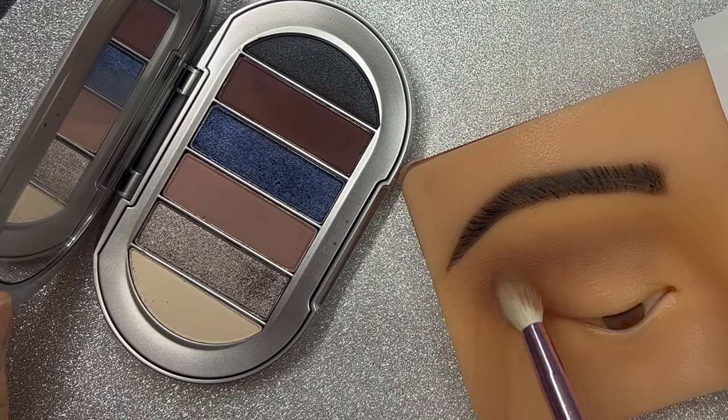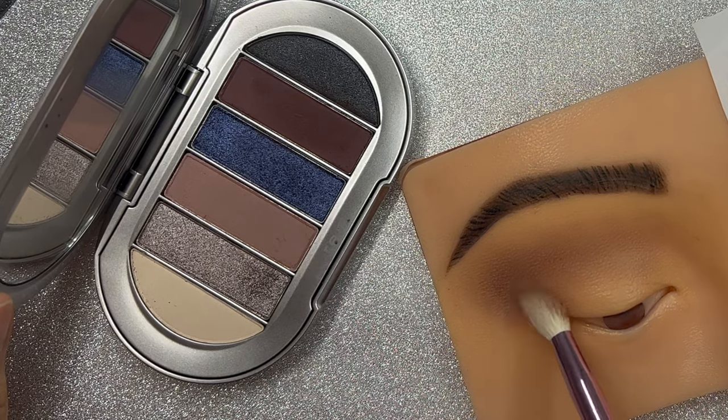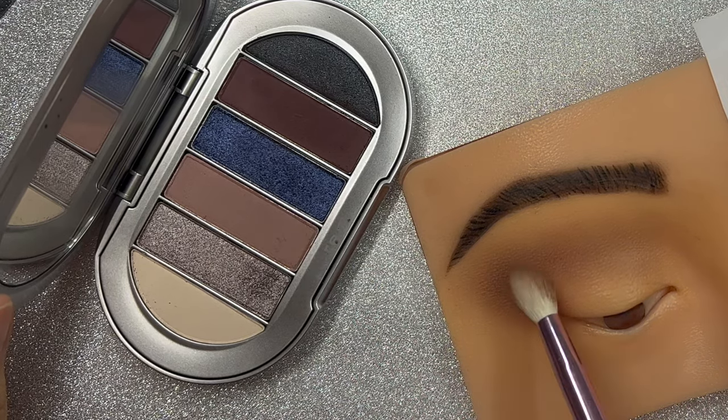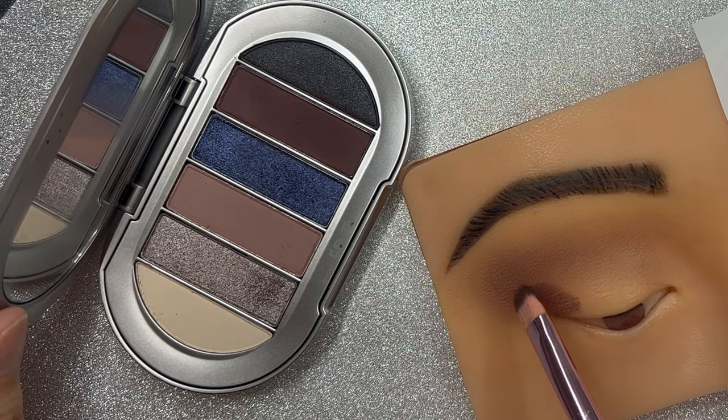The first thing we are going to do is use a transition color. For that we are going to use a fluffy brush so we can put it all over the lid of the eye.